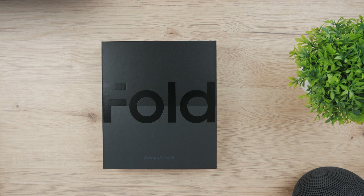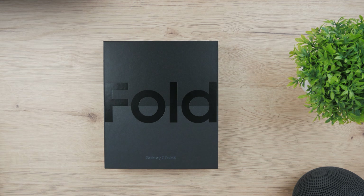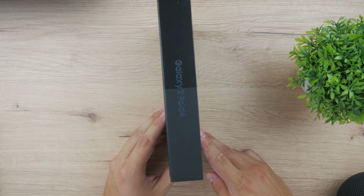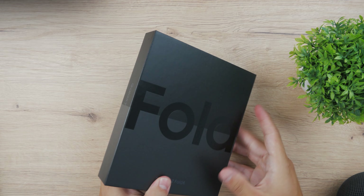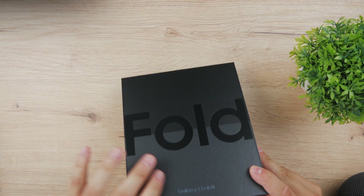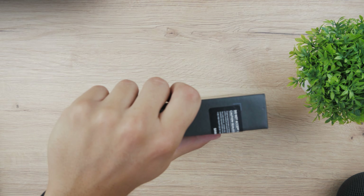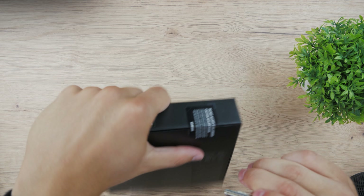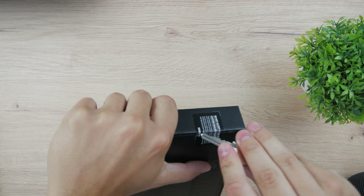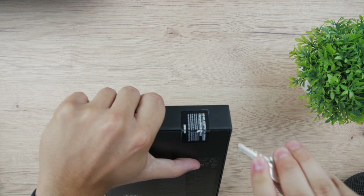So this is the packaging without the plastic and as I unpack it I should be able to see a bunch of different things, but as you can see the box is very thin so I don't expect to find any plug-in charger or wall adapter. I need to cut the seal — this is how it works.